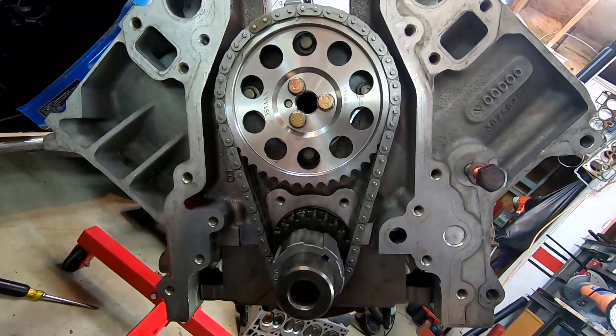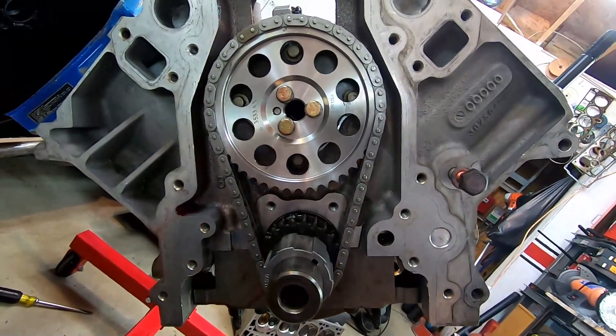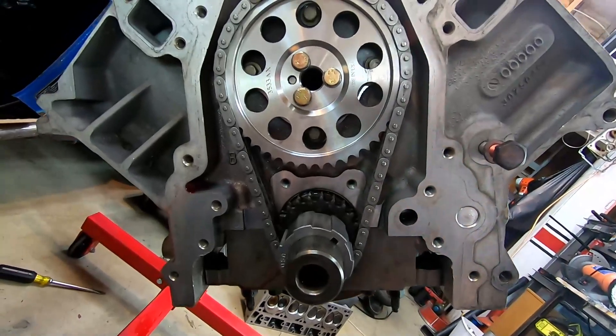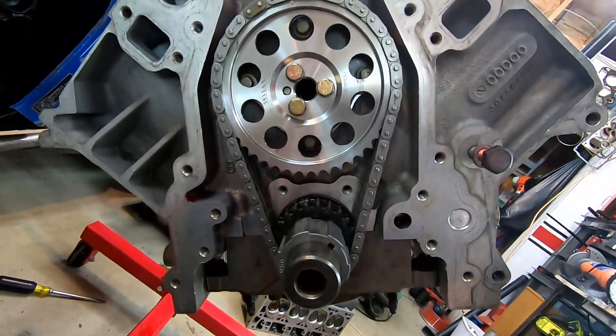Before doing the piston-to-valve clearance, I wanted to put the timing chain on — otherwise the rocker arms won't move. I installed the new timing chain and it is tight. The old one was really sloppy, so that's going to help.